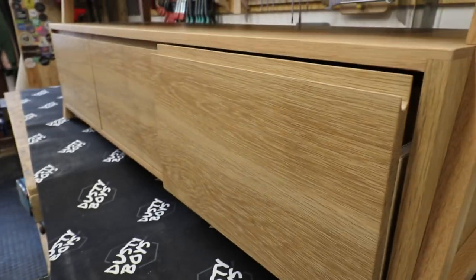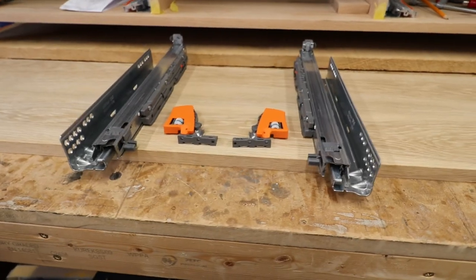We'll leave all of that for Part 3, as well as finishing up the entire build along with the drawer fronts, the drawer handles, and those somewhat confusing but great concealed Blum drawer runners — basically a drawer-heavy episode. So click that subscribe button and the notification bell and I'll see you then. Bye folks.